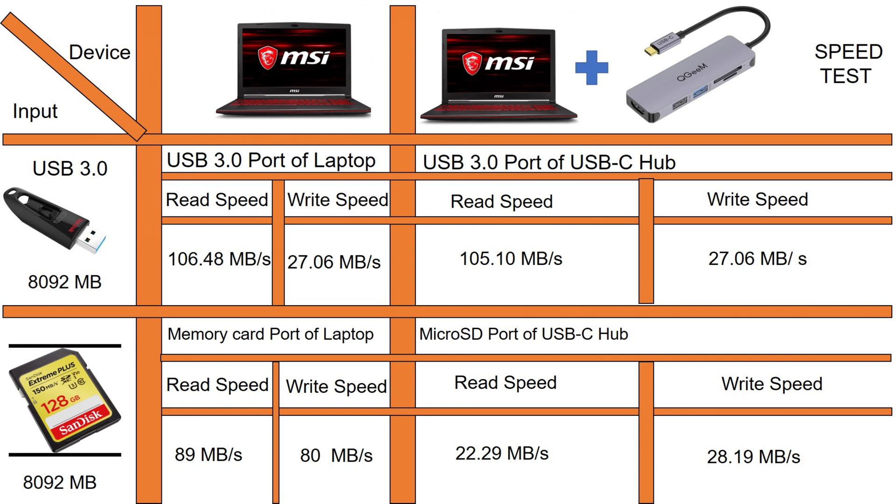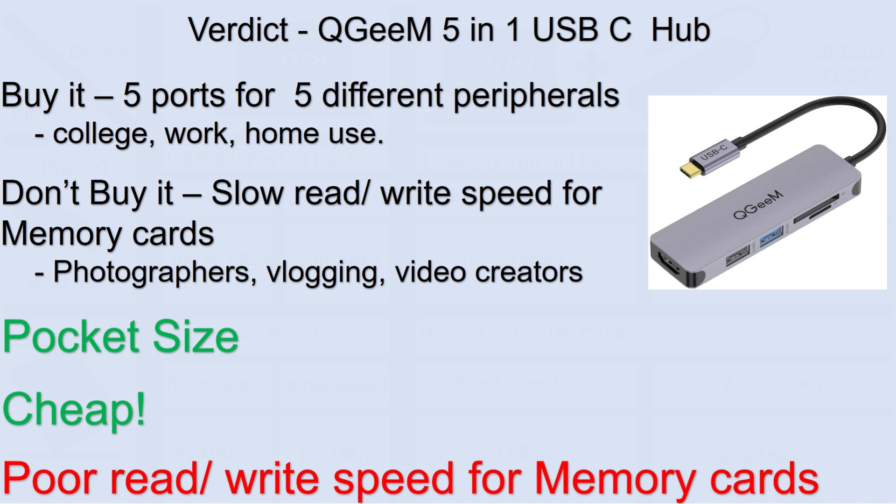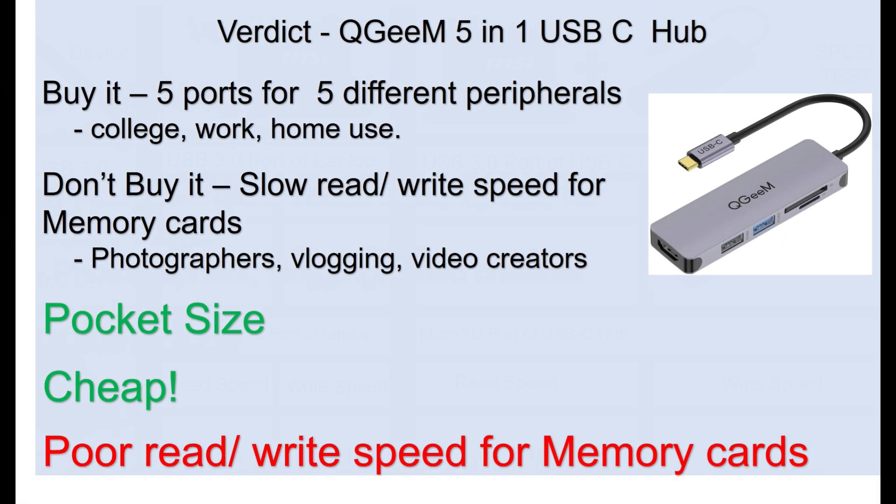So what is our final verdict? Buy this USB-C hub if you want to use it for college work, work purposes, or just at home — pretty cool. But I would not buy it if I'm a photographer, doing vlogging, or if I'm a video creator who needs to transfer files between a camera and a computer very frequently, because the write speed and read speed is extremely slow. For an 8 GB file this is the speed — imagine transferring 20 GB of data from your memory card to your computer. It's not going to be so useful.